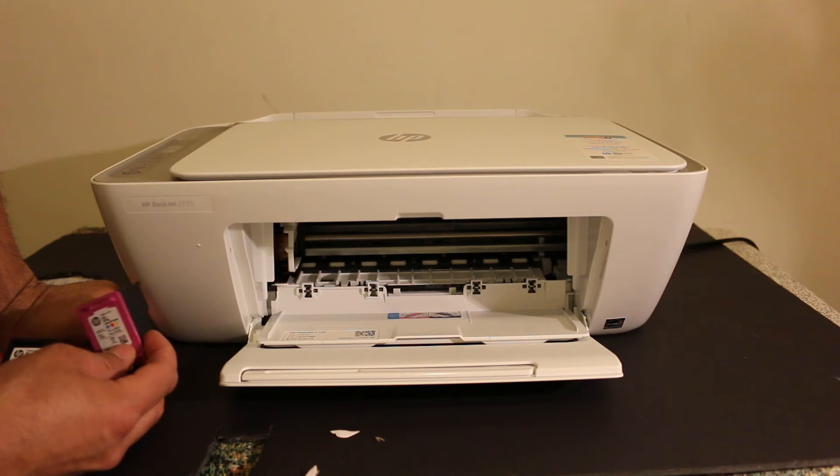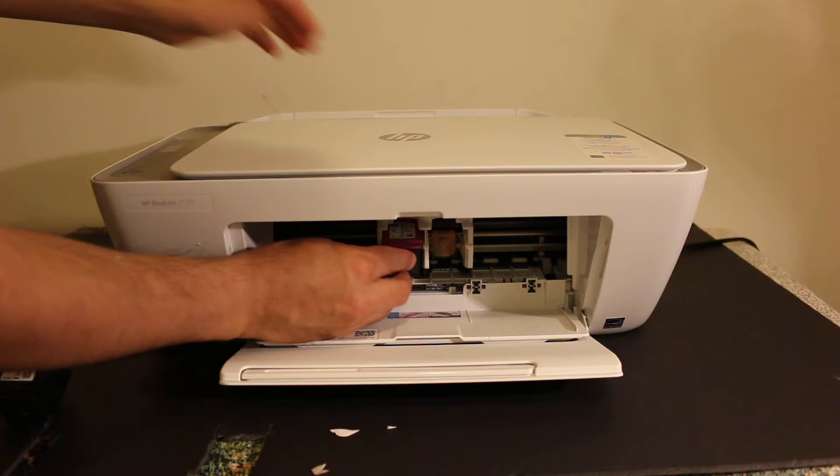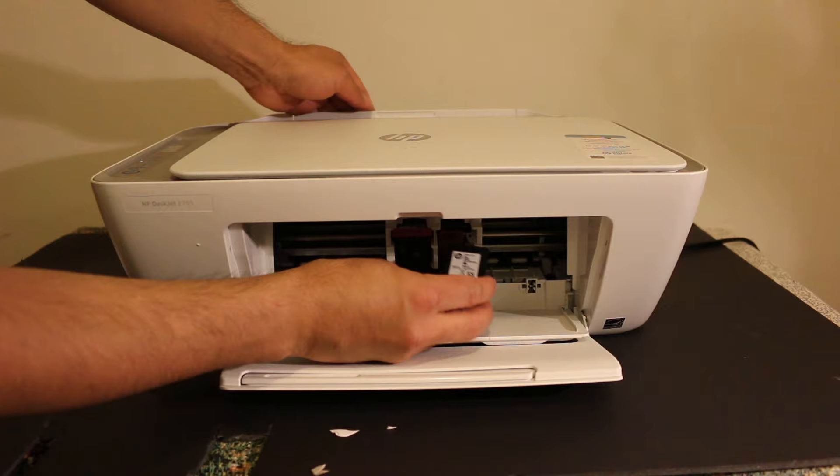As you can see, we now have to insert the cartridges and push them inwards and upwards. Hold the printer from one side and do the same for the black cartridge as well.